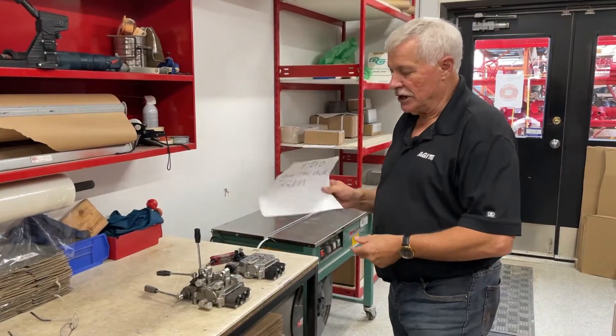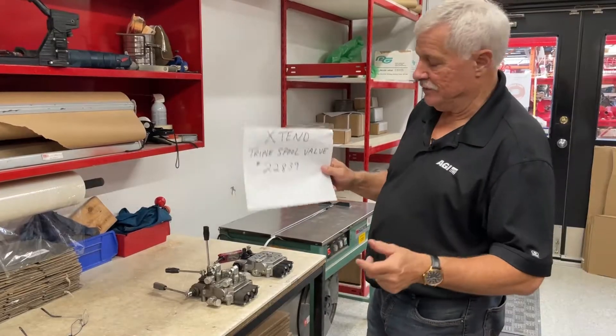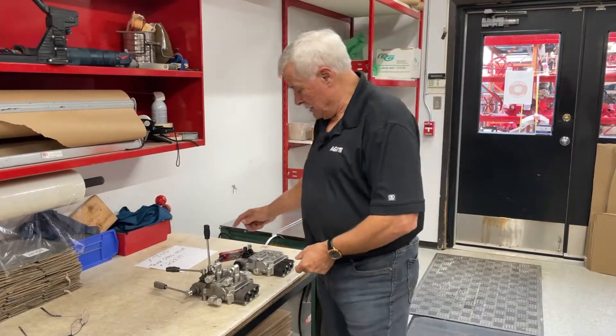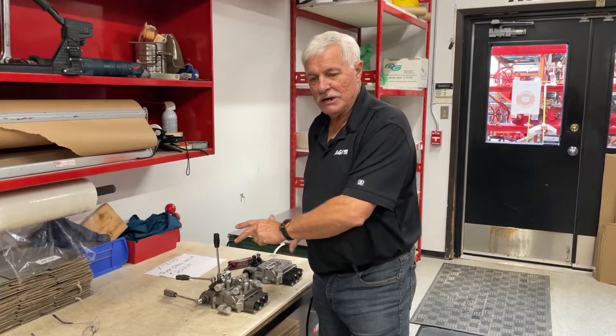The valve we're talking about — the extend three spool valve, part number 22839 — is the valve itself. The augers and extends get shipped with the valve in an open format; it's configured to be open.